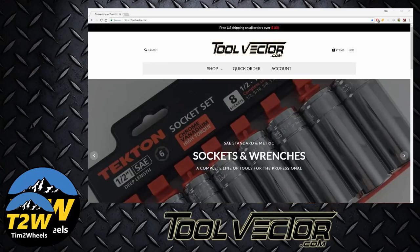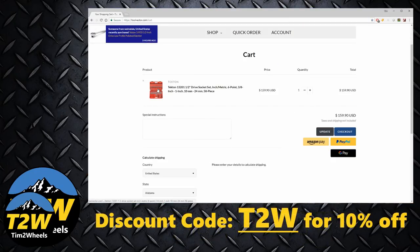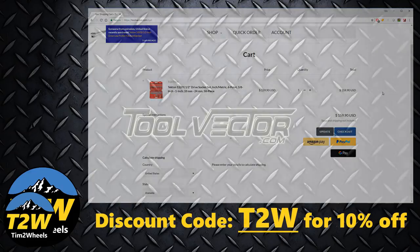I want to thank ToolVector.com for their support of Tim2Wheels. While you're there, use the T2W discount code and you'll save 10% on your order.